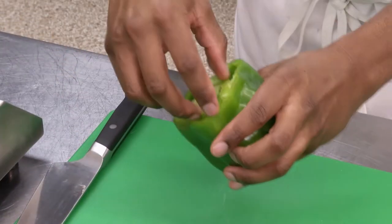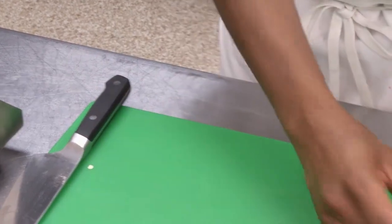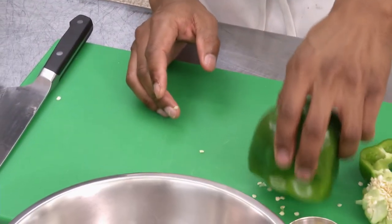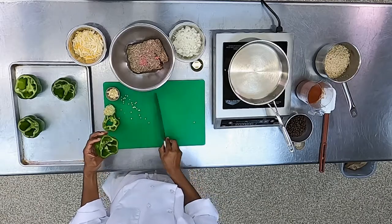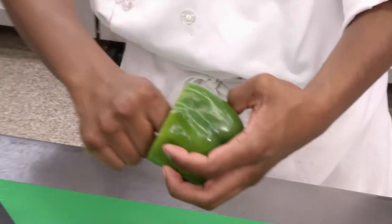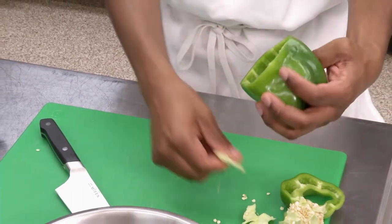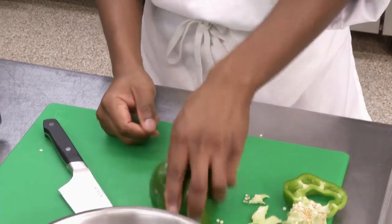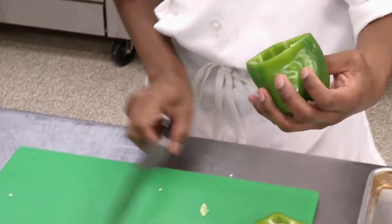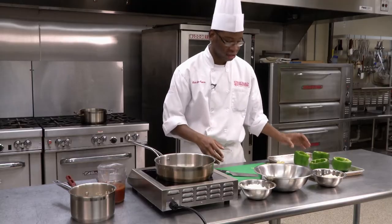Then from there, just take your hand, kind of twist, pull out the core, knock out the seeds, and you may have to go in there and just grab part of the ends out. And your bell pepper is ready to be stuffed in just a moment.